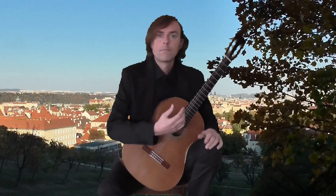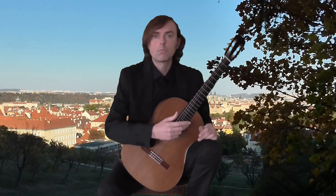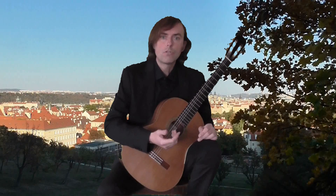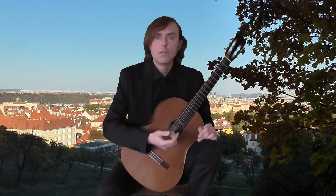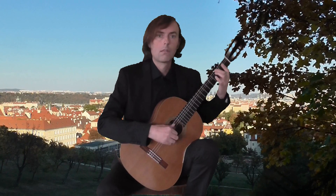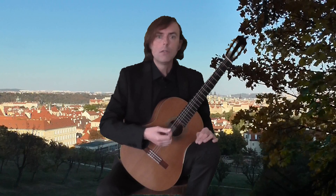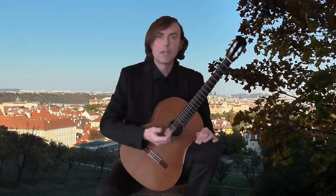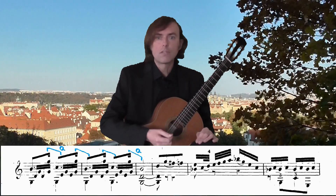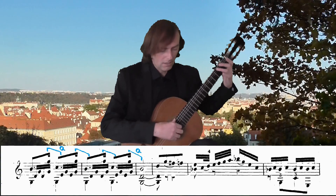Aguado uses rhythmical values in the range from quarters up to the 32nds. They are first introduced in the first section, in bar 8. In bars 10 to 15 he uses his characteristic double dotted 8s with 32nds. It can be convenient to use a slide of a finger here in bars 14 and 15.